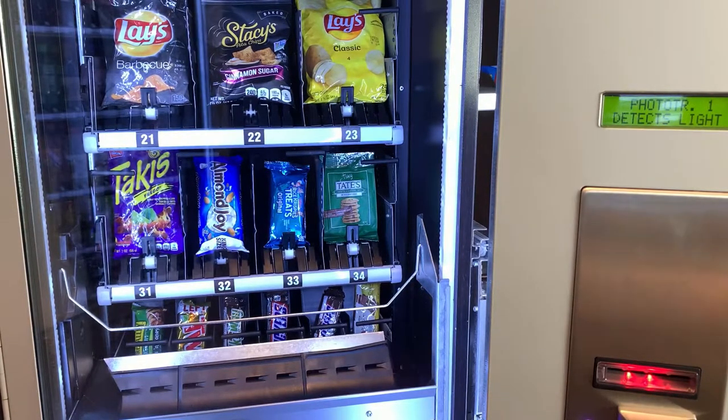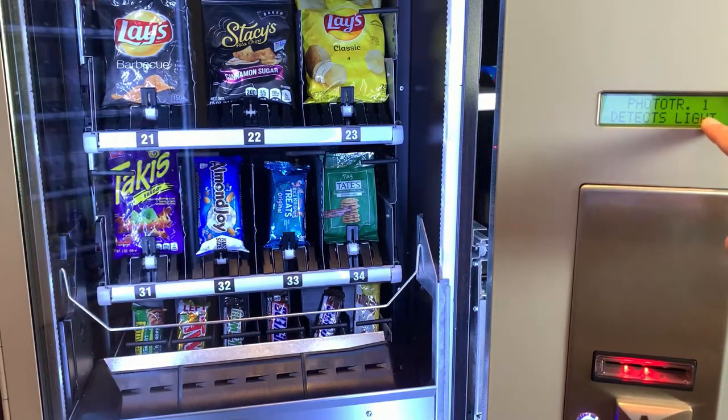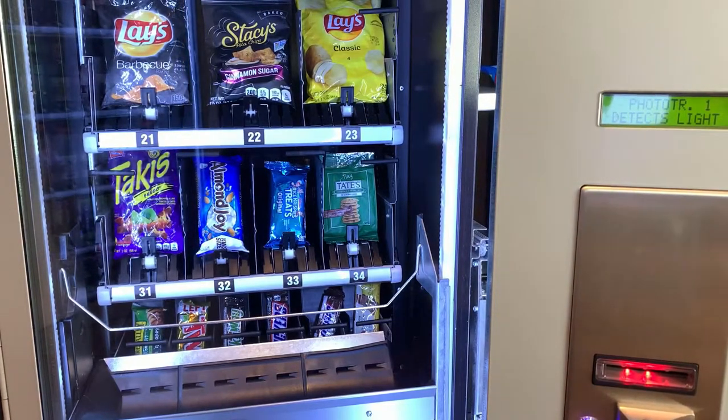If one of those sensors is not being detected, when the elevator goes down it will try to reach the bottom but end up hitting the floor of the machine. When moving up, if it's not detecting the middle sensor, the elevator will pass that sensor and keep trying to reach it until it hits the top. Those are the symptoms when the middle or bottom sensor is not working.